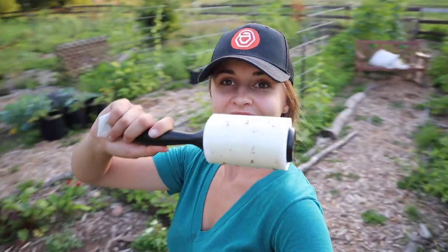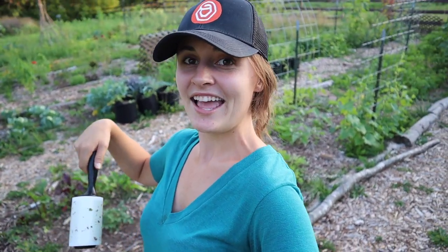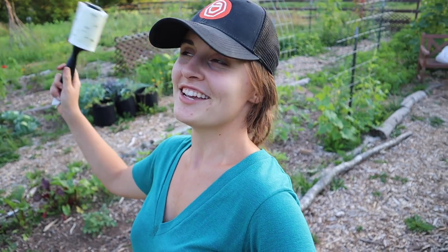Results show the lint roller was a success again, and I hope that it works for you in your garden. Comment below — let me know what you think about this idea and let me know how it works for you. I hope that your garden is squash bug free and you can enjoy winter squash, summer squash, zucchini, cucumbers, watermelon — all of the good things without having to worry about squash bugs. Thanks.